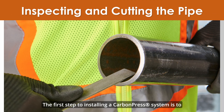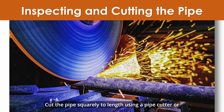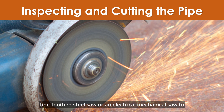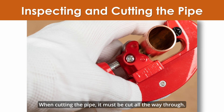The first step to installing a carbon press system is to inspect the pipe for imperfections and cut the pipe. Cut the pipe squarely to length using a pipe cutter, fine-toothed steel saw, or an electrical mechanical saw to avoid jagged edges or scratching the pipe's surface. When cutting the pipe, it must be cut all the way through.